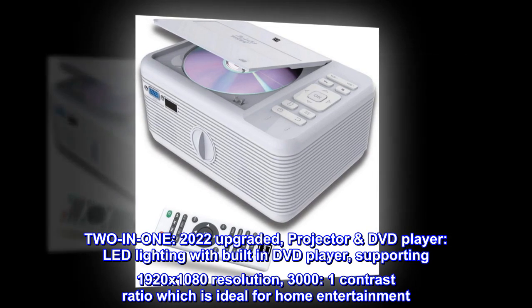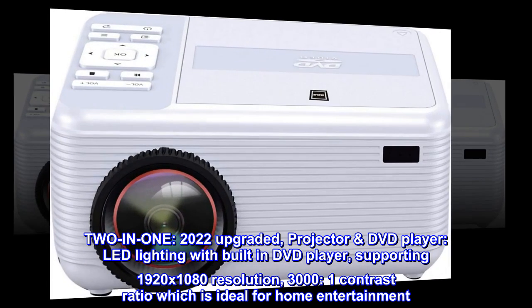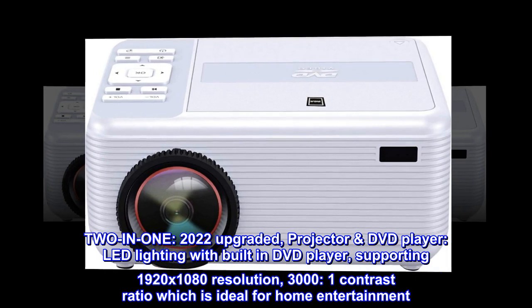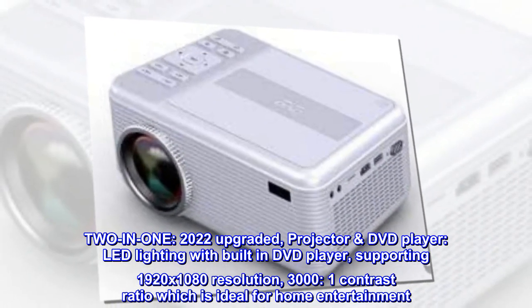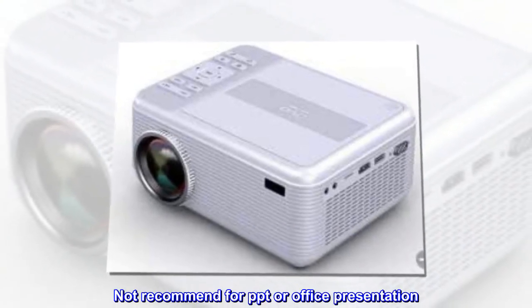2-in-1. 2022 upgraded projector DVD player: LED lighting with built-in DVD player, supporting 1920x1080 resolution, 3000 to 1 contrast ratio, which is ideal for home entertainment. Not recommended for PPT or office presentation.